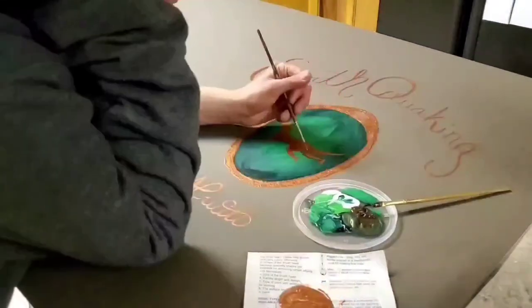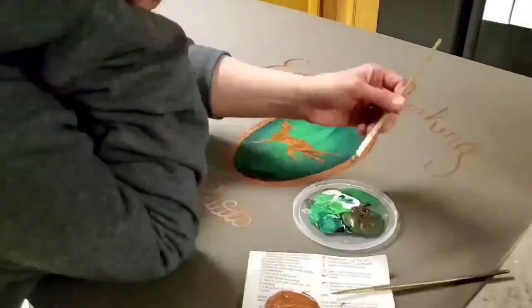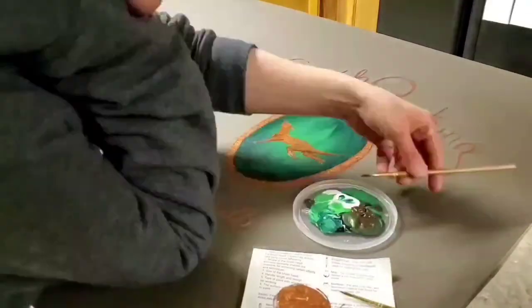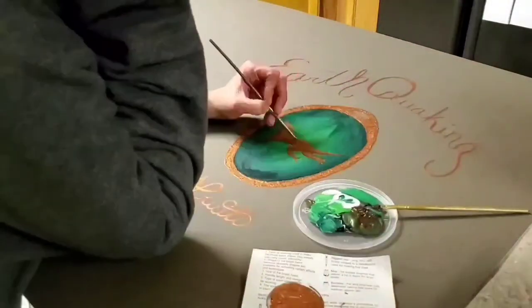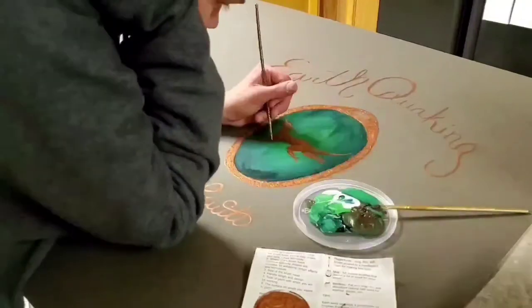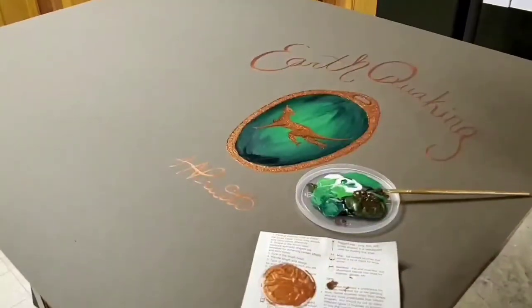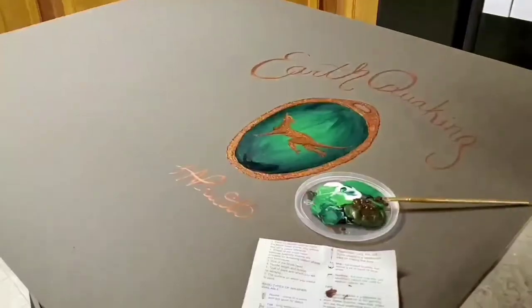Next I went back in and mixed a darker color. I used the green from the necklace gem and the copper from the dragon and mixed those two together to make a dark copper — they're complementary colors, so they blend well with the copper of the dragon. That let me do the shading of the dragon without deviating from my color scheme. I also used that color to paint the darker spots on the necklace itself so it pops more off the mat board.